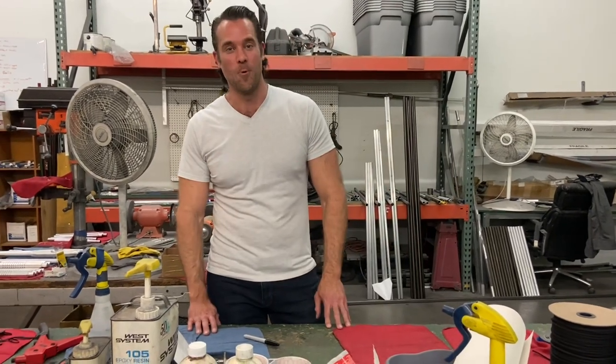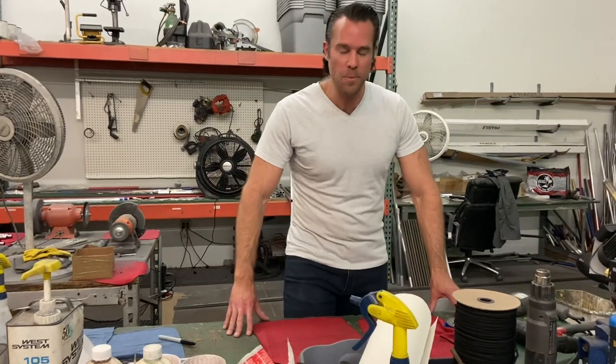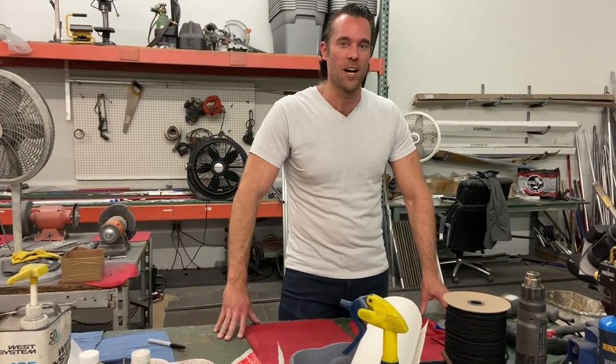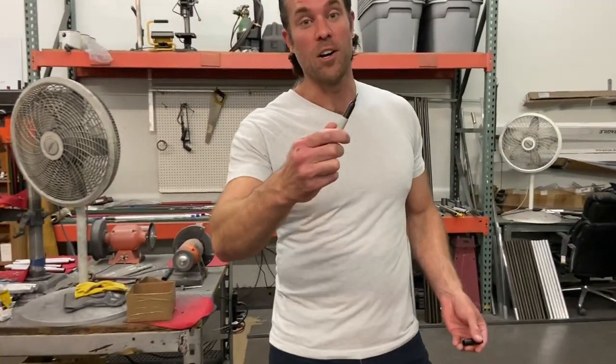Hey guys, this week for Weapons Wednesday, instead of showing you weapons, I thought it would be fun for me to try to make a weapon. A few months ago, I released a video on YouTube that was all about the different hidden weapons we carry at KarateMart.com, and you guys seemed to really like it. So I thought that I would make a hidden marker spike.